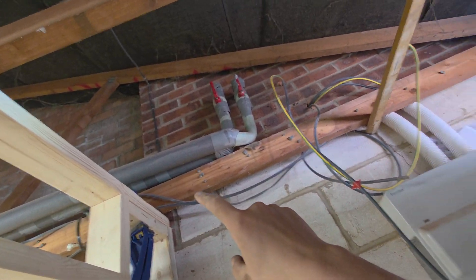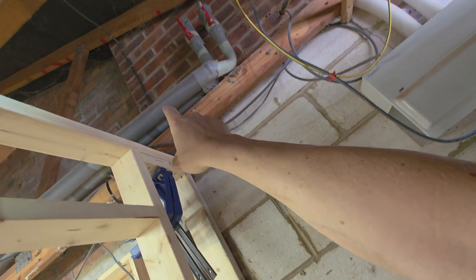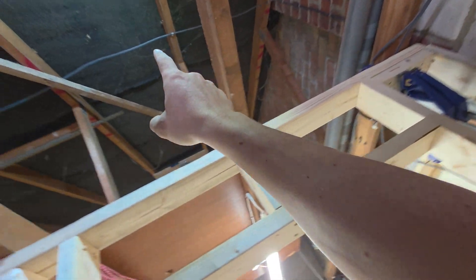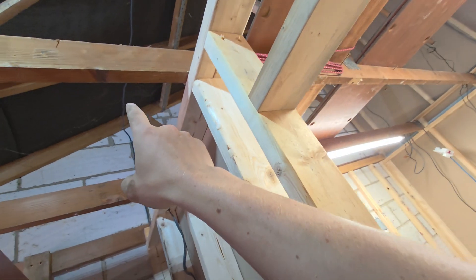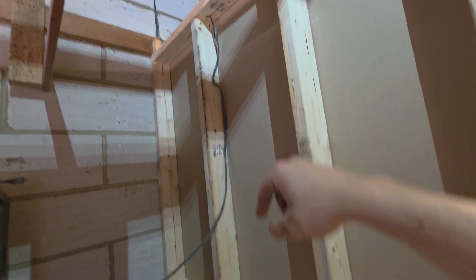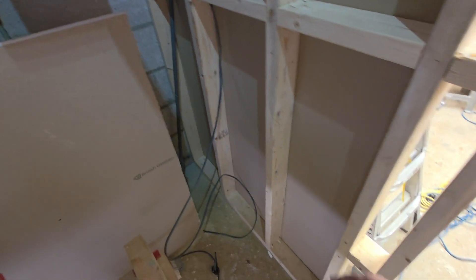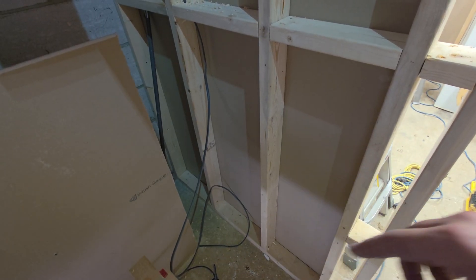So it comes out of the board, up there, up there, along here, down the wall, along the new bottom wall, and then we'll be putting a socket about here somewhere.